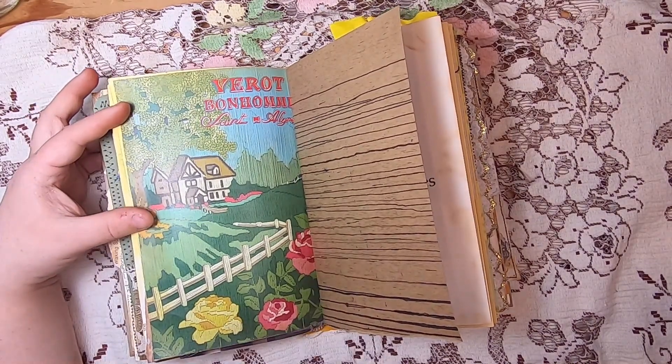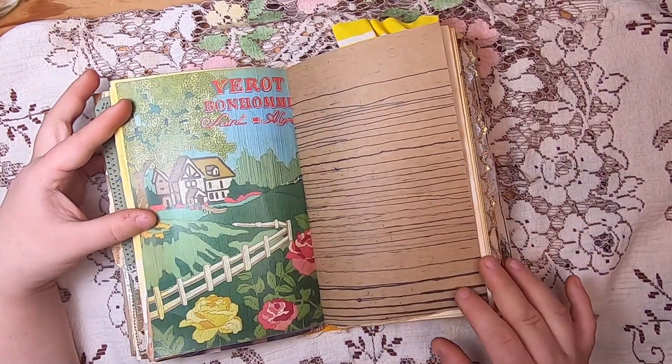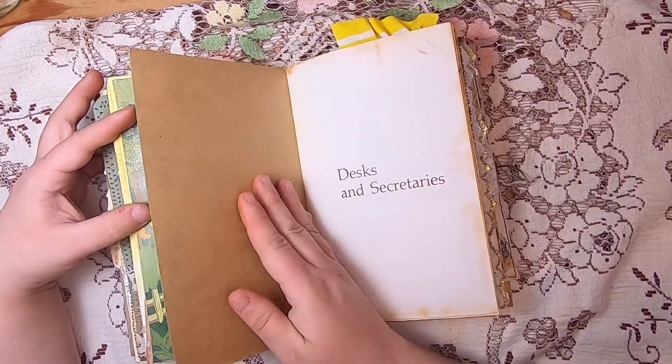This is an Omidy Bloom digital — I think it's from her flea market finds set — and I thought it went really nicely with the wood grain, adding a little pop of color to the journal.